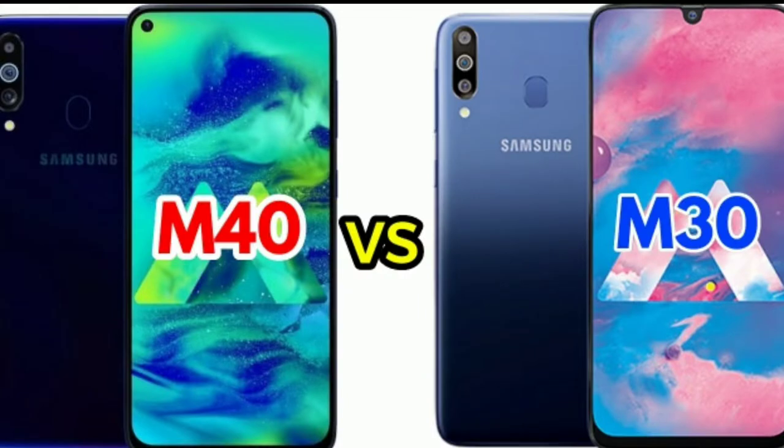Hi friends, this is Saivarma. In this video, we are going to compare Samsung Galaxy M40 and Samsung Galaxy M30 — a full comparison review of the M40 and M30.